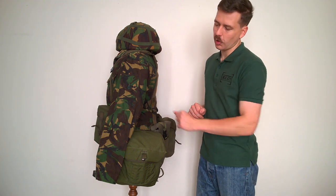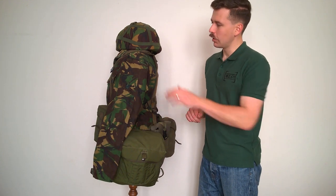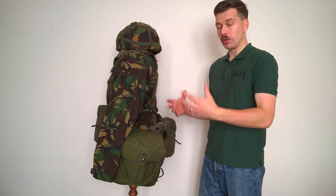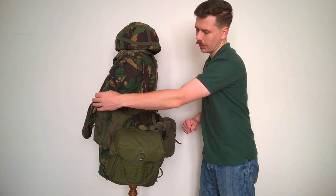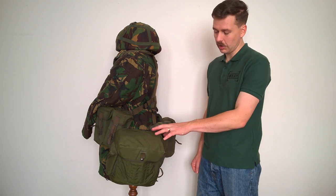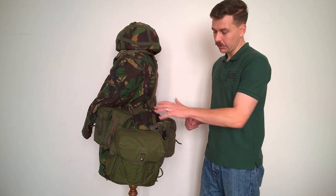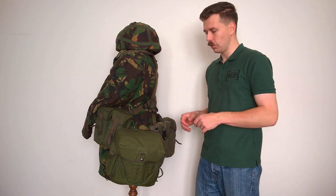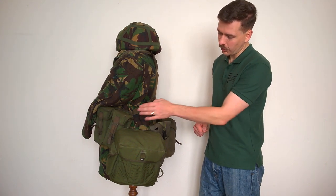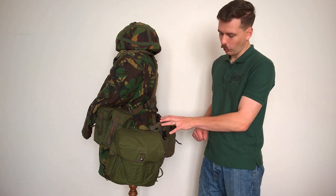Looking at the left hand side of the mannequin, you can see details of the combat smock — the pen pocket on the arm and the cuff with velcro closure. You can see the epaulette on the shoulder and the side profile of the Mark VI helmet. Moving to the load carrying equipment, moving the arm forward out of the way, you can see the respirator haversack carried on the hip on the belt. This is the respirator haversack associated with the PLCE, carrying the S10 respirator, carried on the belt rather than its own individual carrying strap.